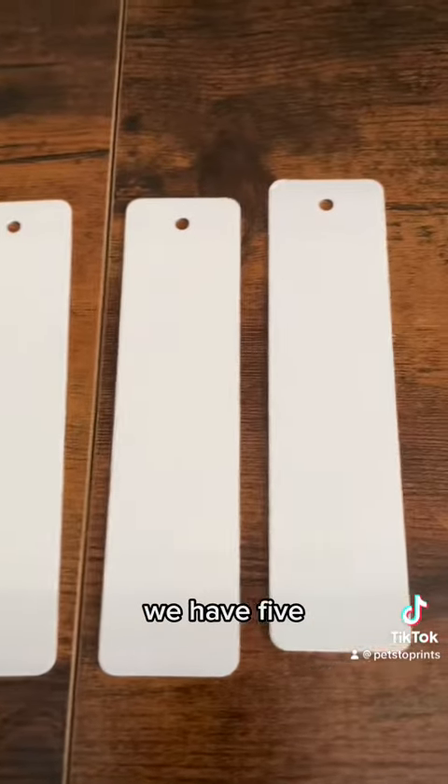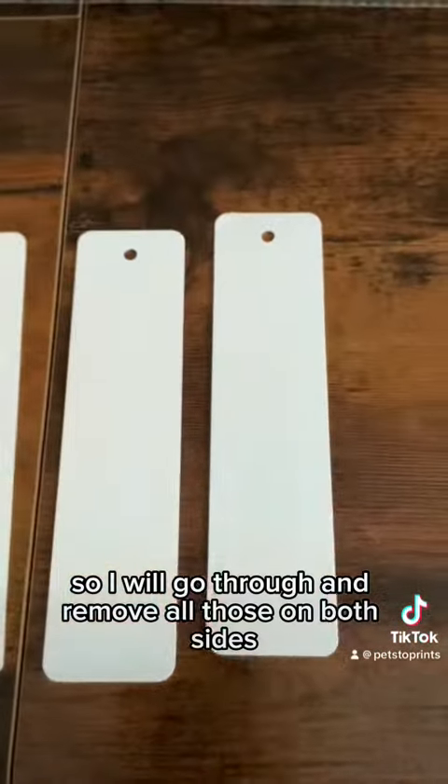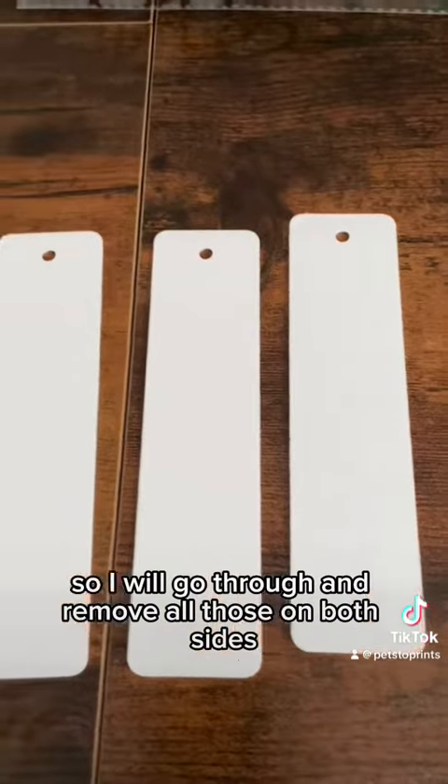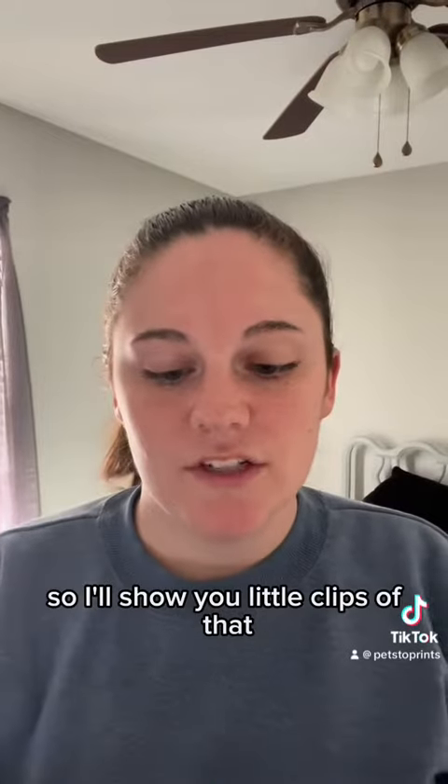Here's what we're working with today. We have five bookmarks. They all have this protective film on them, so I will go through and remove all of those on both sides. While I'm removing the protective film on all of these, I am going to be printing at the same time, so I'll show you little clips of that.